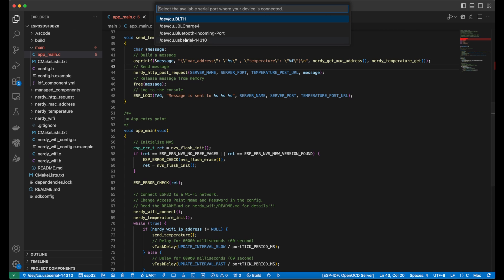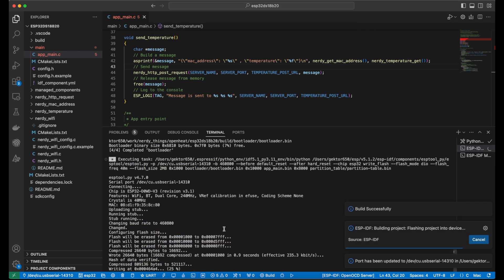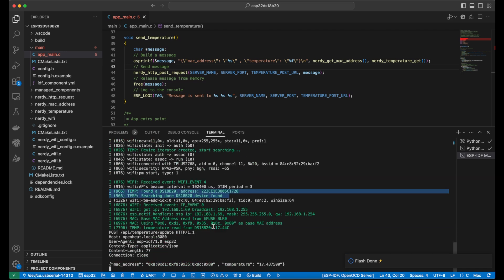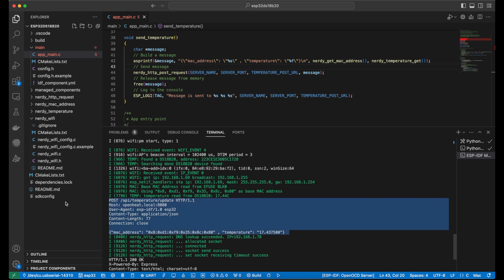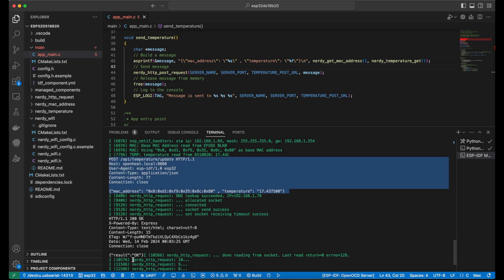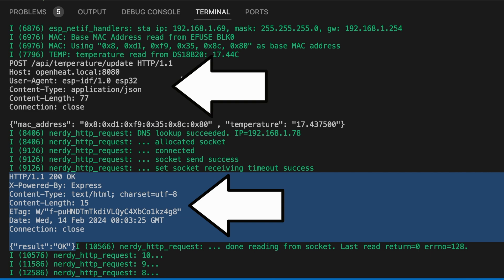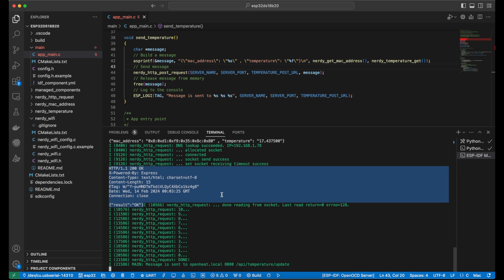We will see a lot of useful information in the terminal. For example, one line says that the thermosensor was successfully initialized. Another line means that we received an IP address from our Wi-Fi. And the most important part: we can see that we sent a POST request and received the result from the server. I will set up a few more thermometers and test everything together.